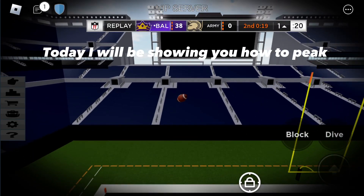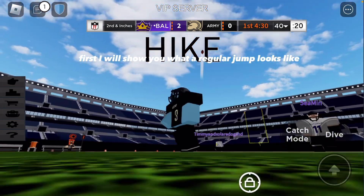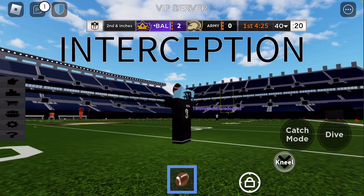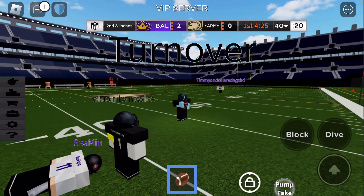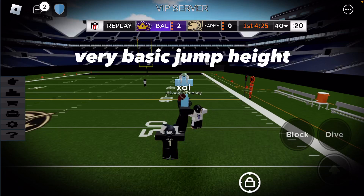Today I will be showing you how to peek. First I will show you what a regular jump looks like. Very basic jump height.